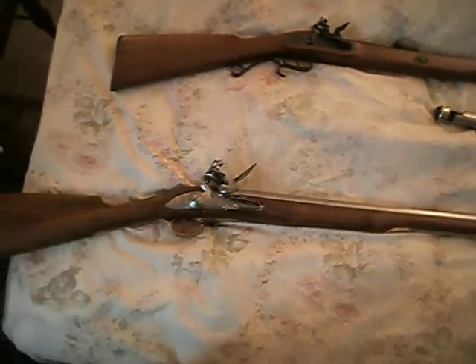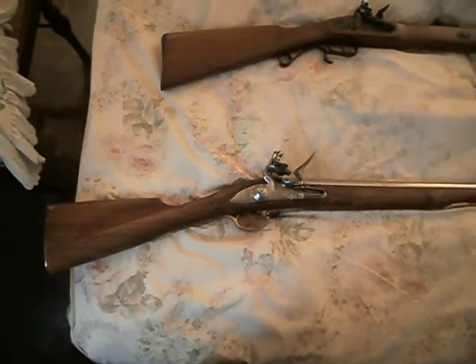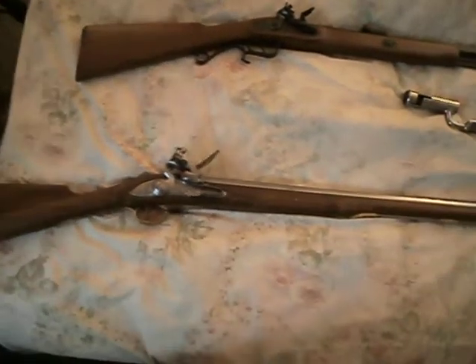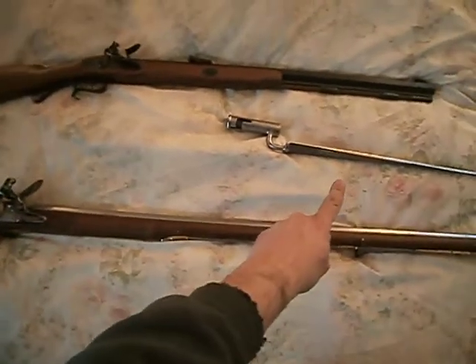And of course, the stock design is something that you would be more familiar with with a modern gun. And over here is the bayonet.